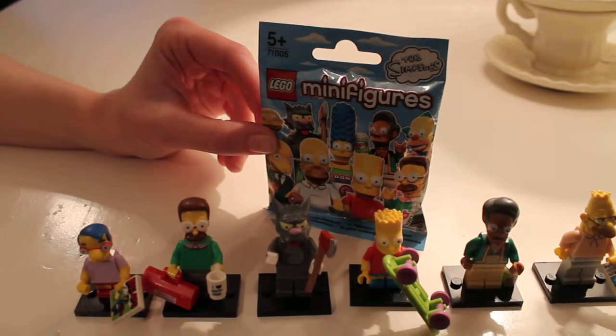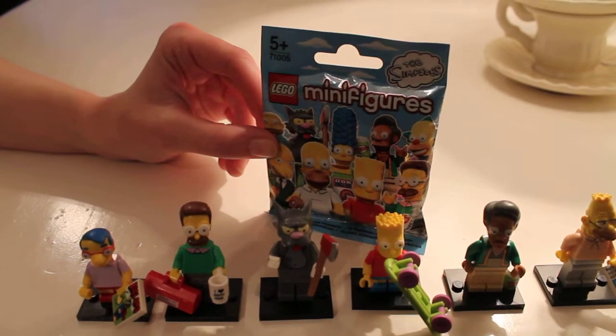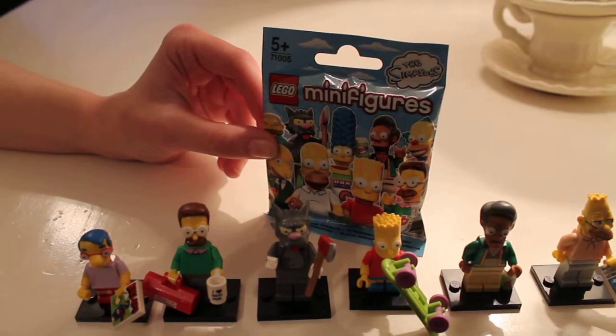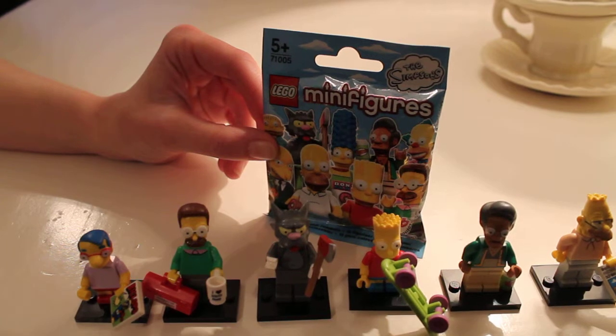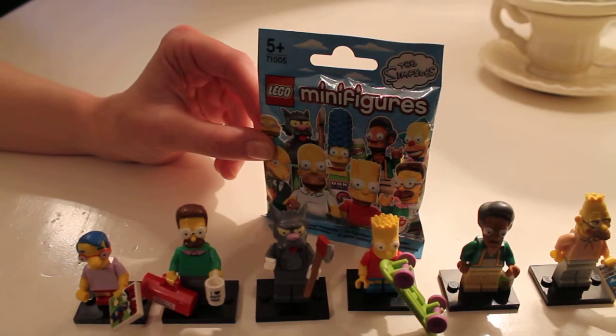Hi, this is Rachel on day four of the Lego minifigures Simpsons series channel. Here at You Me and the Kids, I'm testing out my husband's guide to feeling for the correct minifigures, which I'll put a link up to for you.